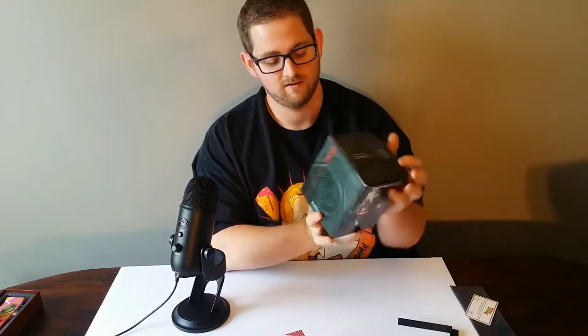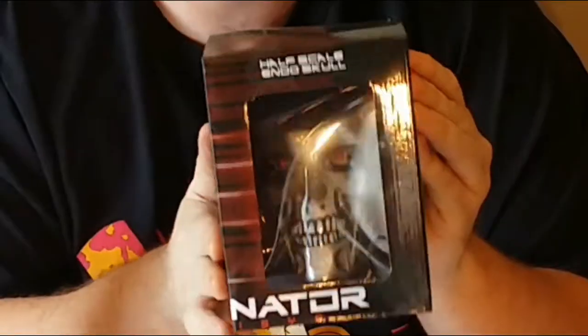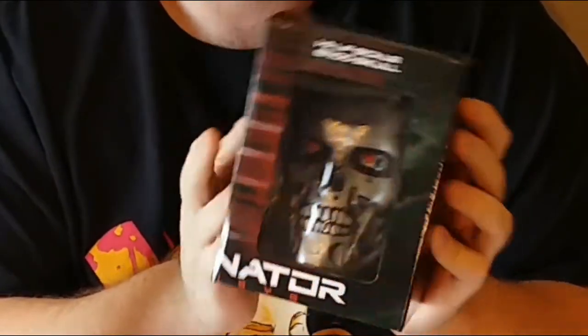Reaching over blindly again, we got another Loot Crate exclusive. This is going back to Terminator Genisys, which was the kind of flop Terminator movie that was released a couple of years ago now — 2015, 2016? And it is a molding of the Endo Skull from one of the Terminators, which I believe is the T-800. I believe that was the only one this skull was used for, which is what Arnold Schwarzenegger plays in those movies.